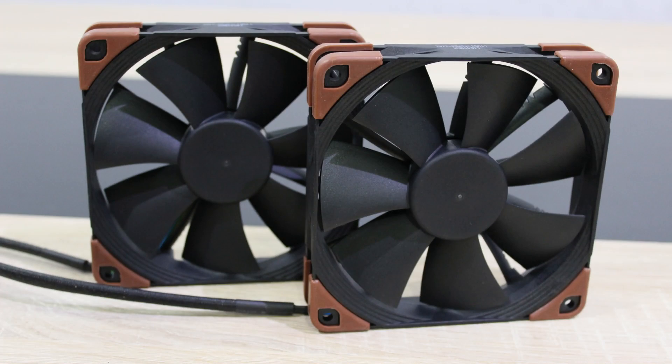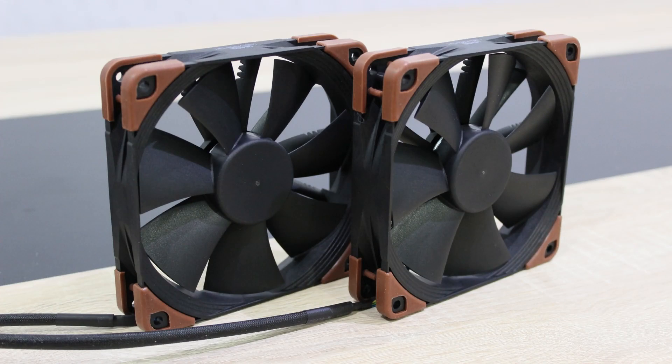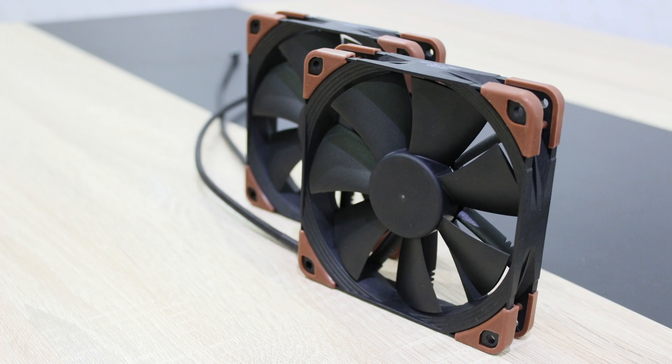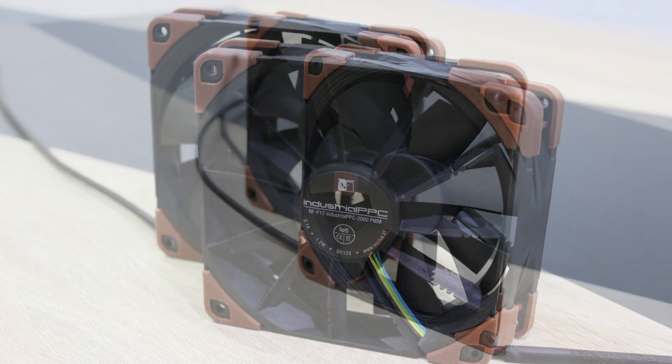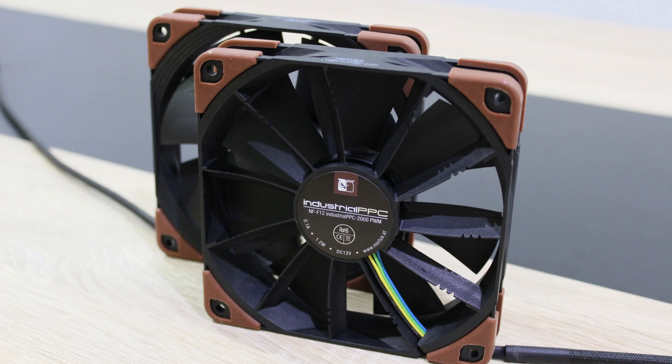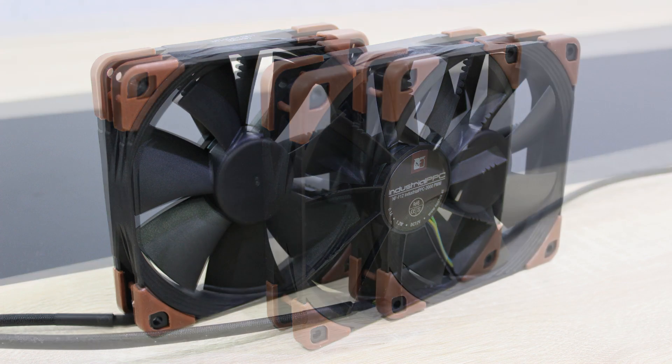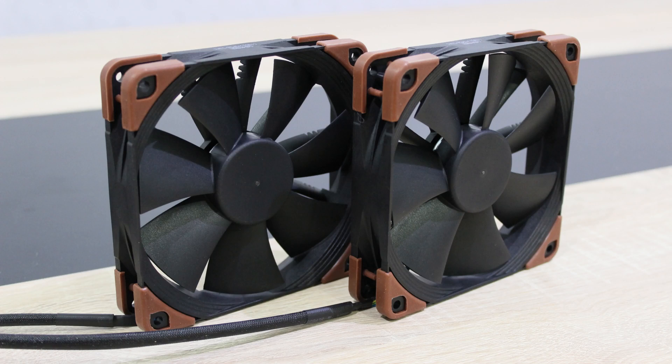All right, these Noctua fans perform really well and are a lot quieter than most other fans I've tested so far. The power consumption is also lower, and what amazes me most is the fantastic build quality — I can honestly say these are the best built fans I've seen so far. No wonder why Noctua backs these up with a 6-year warranty. Compared to Corsair's fans, these Noctua fans cost more but offer more performance, are quieter and will last much much longer. You can't compare the build quality — Noctua's is so much better than Corsair's.